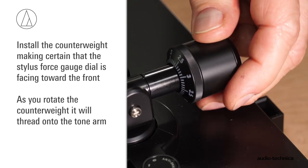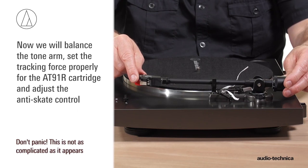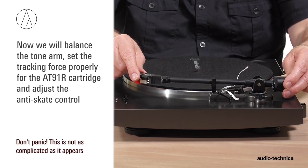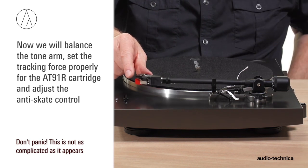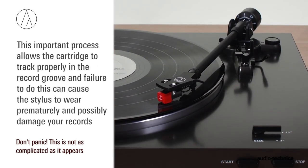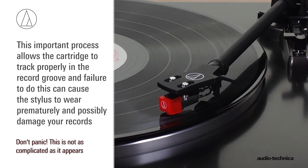As you rotate the counterweight, it will thread onto the tonearm. Now we will balance the tonearm, set the tracking force, and adjust the anti-skate for the AT91R cartridge. This important process allows the cartridge to track properly, and failure to do so can cause the stylus to wear prematurely and possibly damage your records.